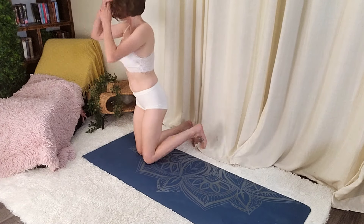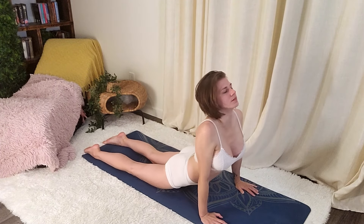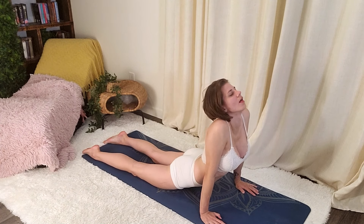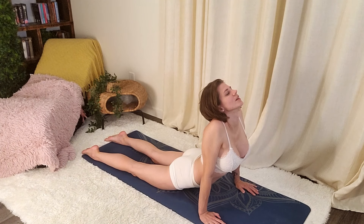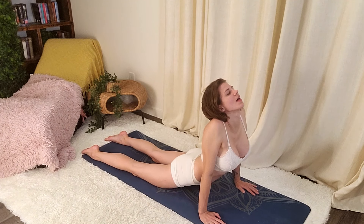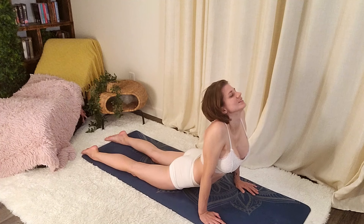We're going to turn around for a cobra pose. Feel that in your chest. Lift your face up.